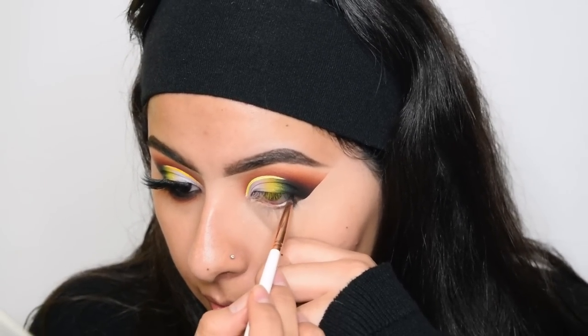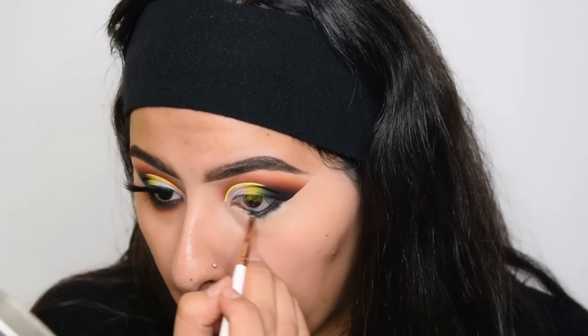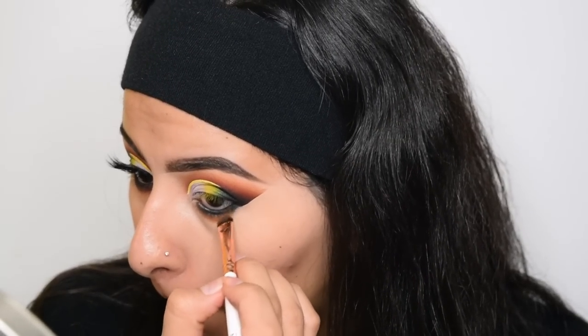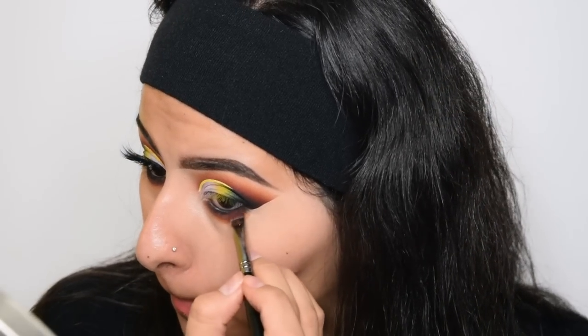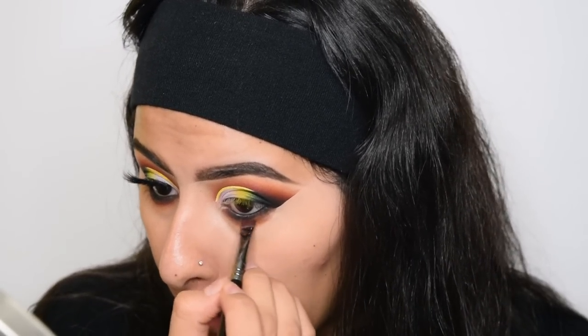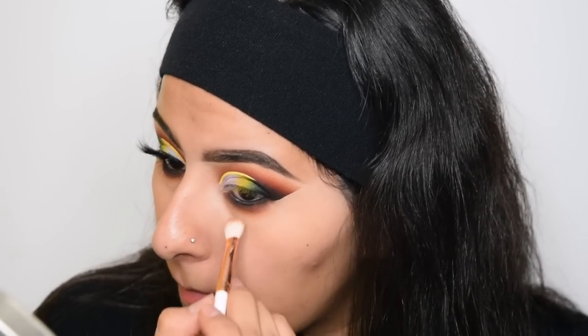I'm going to start with the black shadow and apply it in my waterline and smoke it out. I'm going to take a small brush with the shade Cider and pack it next to the black. And then to blend those two together, I'm going to take the shade Curran and put it right in the middle of those two. And then lastly, I'm going to take a fluffy brush with the shade Honey and just blend that out more.